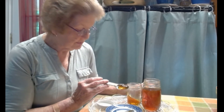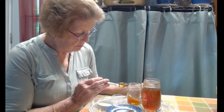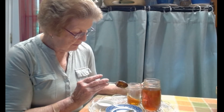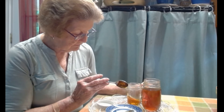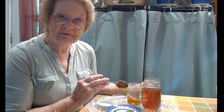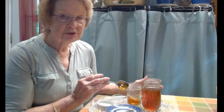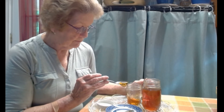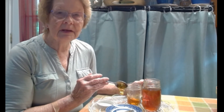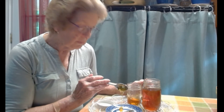The frozen honey stays on the spoon — it will run off eventually, but it's very thick and it runs very slowly.